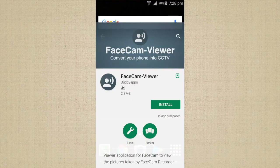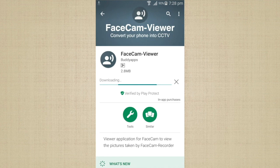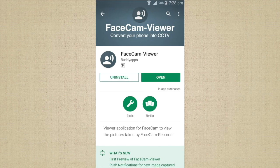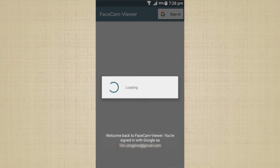Now I am going to show you how to view these pictures. Take the other phone which you use daily, go to the Play Store, and download the app called Facecam Viewer. This app requires Android Lollipop and above as well, so make sure your phone supports it. I have provided the link for the app in the video description. Once the app is installed, open it and sign in with the same Google account you signed in with previously.